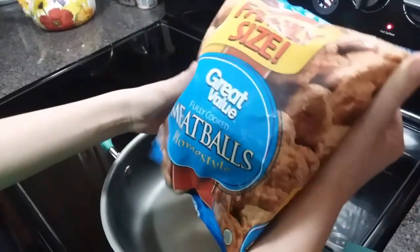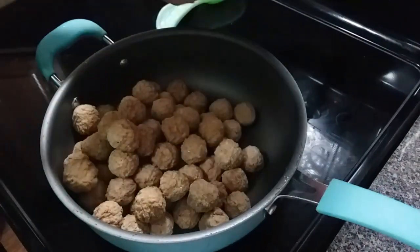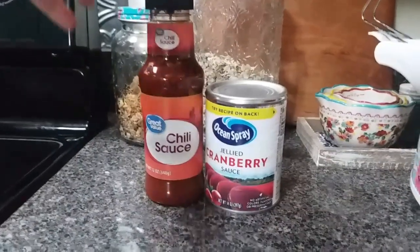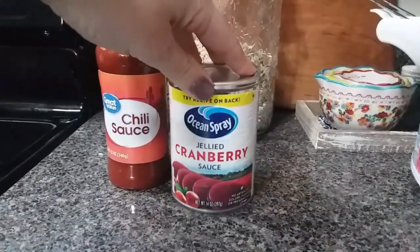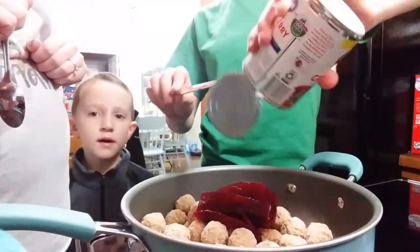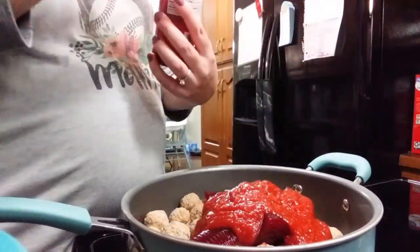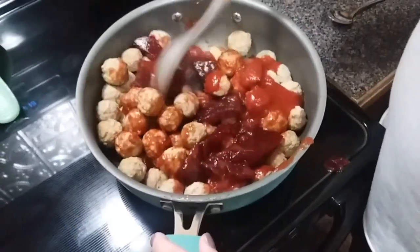This next recipe is cranberry chili meatballs. We have a bag of the Great Value Homestyle frozen meatballs and we're using a little less than half of that bag. These are fully cooked meatballs that are just frozen and ready to go. We've put those in our skillet and the only other ingredients you'll need are a bottle of chili sauce and a can of jellied cranberry sauce. Now I'm not a fan of canned cranberry sauce, but I love this recipe, so you've got to give it a try. We're getting that cranberry sauce in with the meatballs, then I added the chili sauce. We're going to cook this on about medium to medium-high heat until everything is melted and bubbly and the meatballs are heated all the way through — about 15 to 20 minutes.